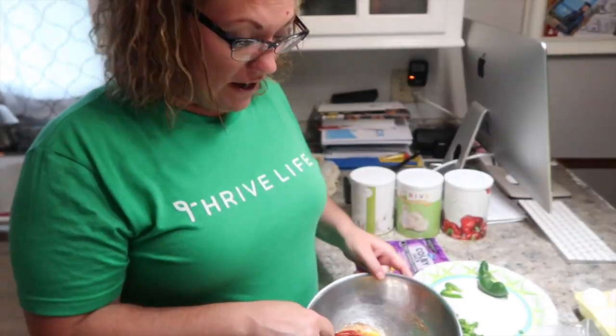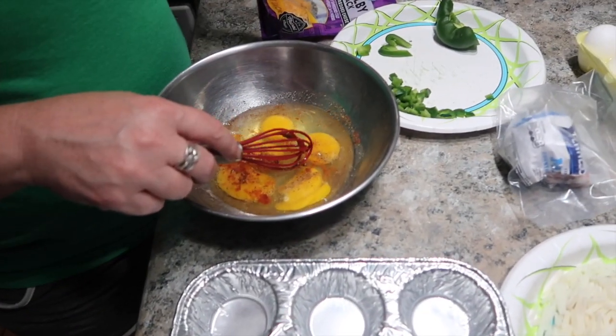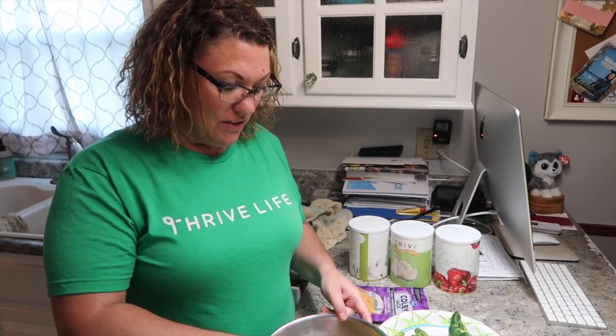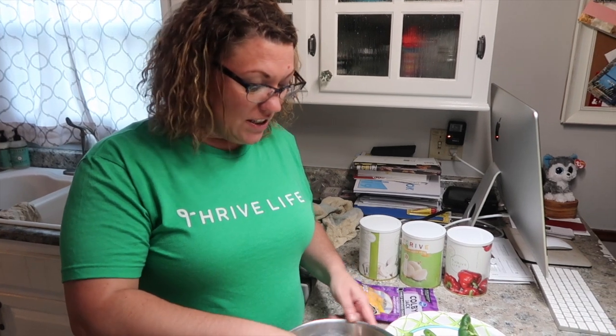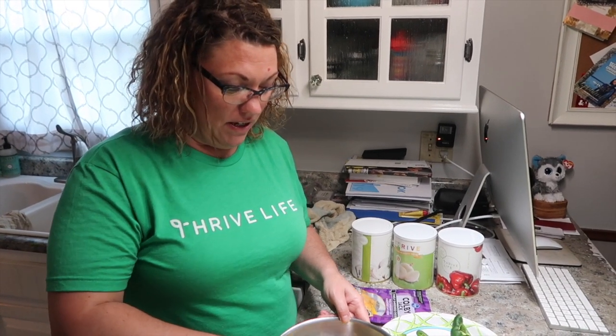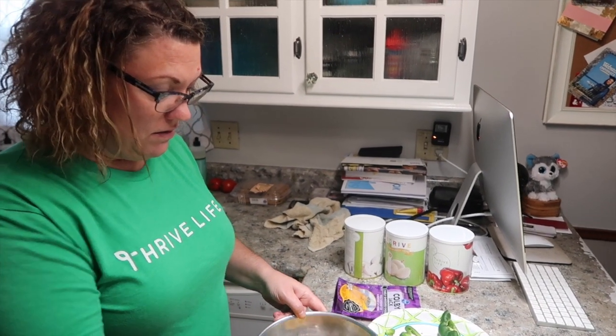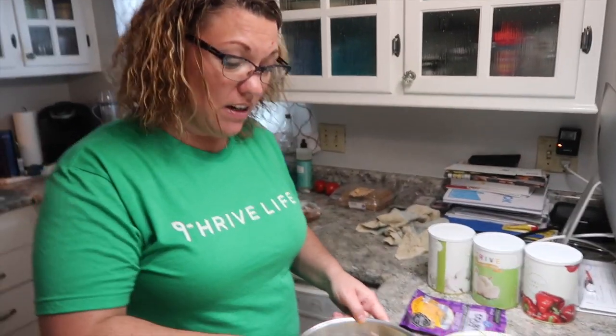I went with five eggs. I added pepper, garlic powder, and some smoked paprika. I don't want to use salt because the meat will add enough. You can do ham, anything you want — it's like an omelet in a muffin.